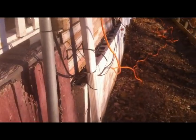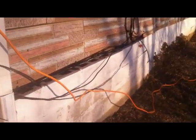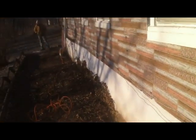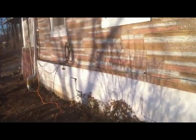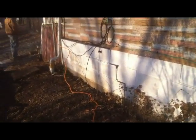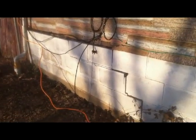You can see the foundation sliding out from underneath. What we're going to do today is get some beams under the floor joists, throw some bottle jacks underneath, jack it up, take this block out, eventually dig out a footer, and pour a new footer.